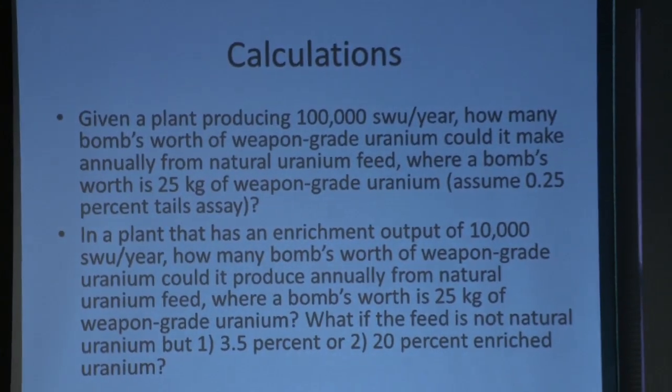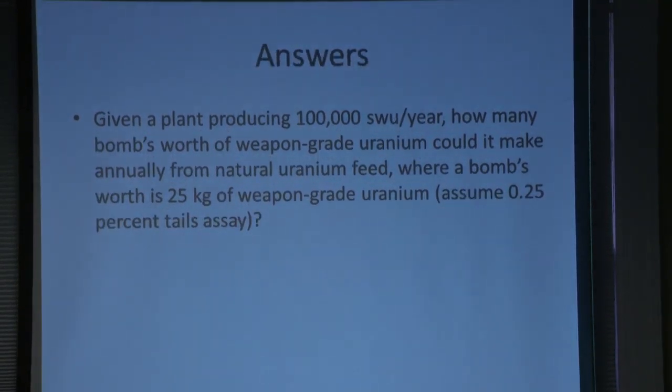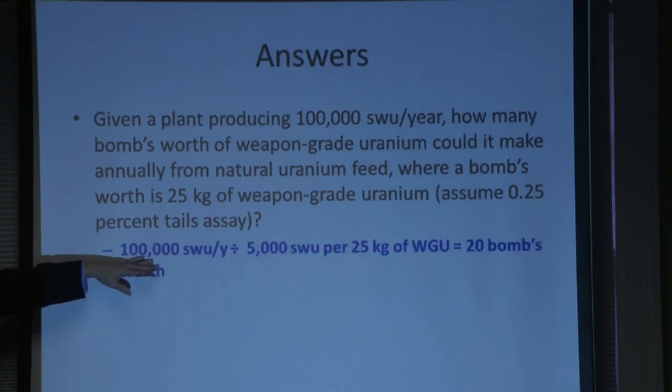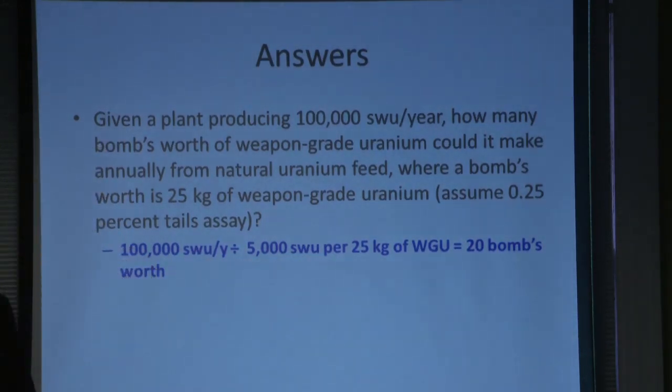Let's go through some calculations. If you have a plant that's 100,000 SWU per year, how many bombs' worth of weapon-grade uranium could it make annually from natural uranium? Assume you want 25 kilograms of weapon-grade uranium and a 0.25% tails assay. The calculation is: it's 5,000 SWU per 25 kilograms of weapon-grade uranium, so you divide 5,000 into 100,000 and you get 20 bombs' worth.